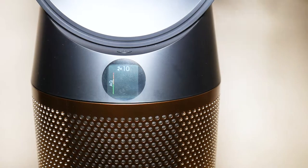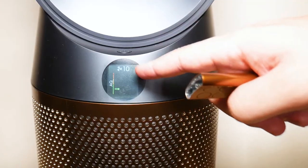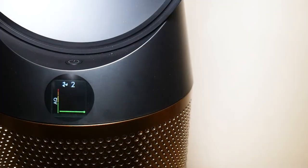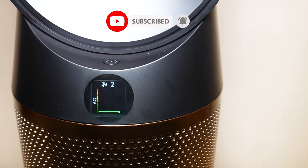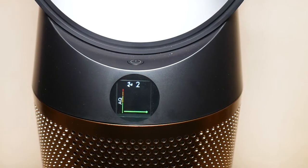Once it's reset, it's going to come back on to the max power fan speed. That was my video on how to reset your Dyson TP-06 tower fan. I hope you guys enjoyed the video — if it was helpful make sure to like and subscribe. Hope you have a great day, take care.